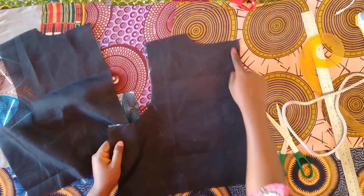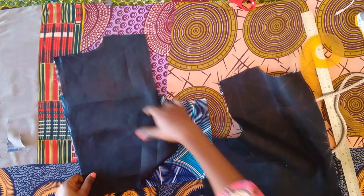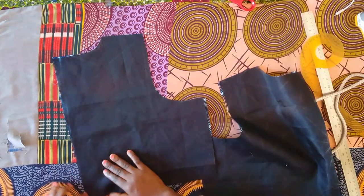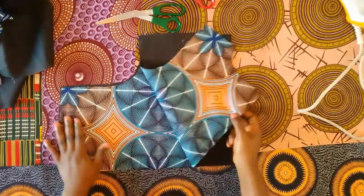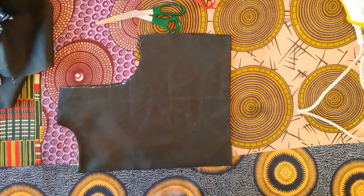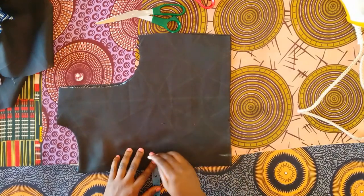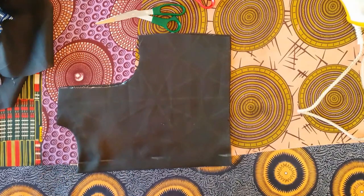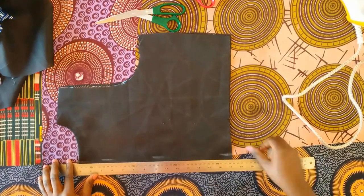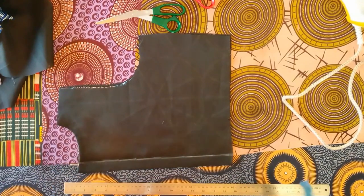I'm placing the lining on the right side of the fabric and sewing the neckline and zip side using half an inch seam allowance. After sewing the zip line and neckline, I've turned it to the wrong side, ironed it, and I'm now marking one inch which is the zip allowance we'll be working with after turning with the lining.